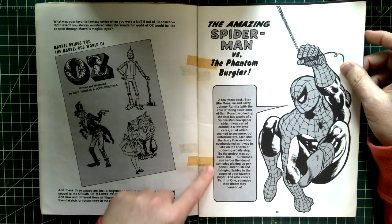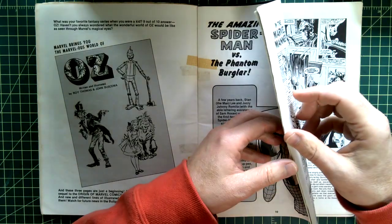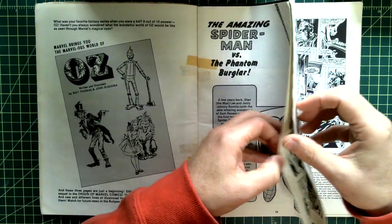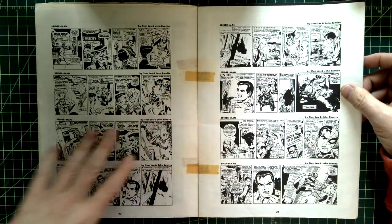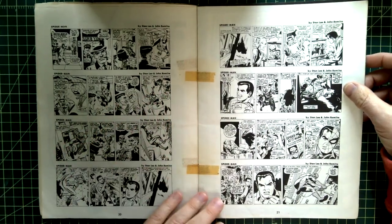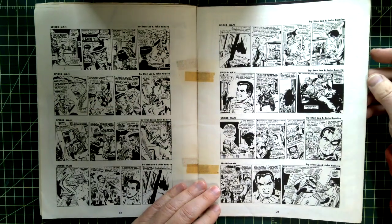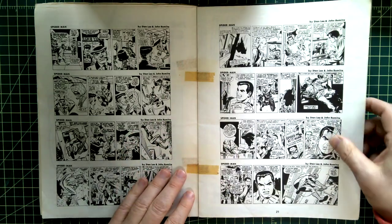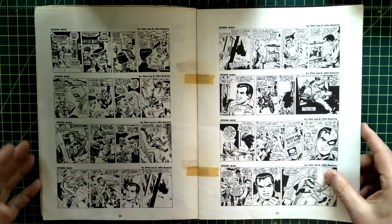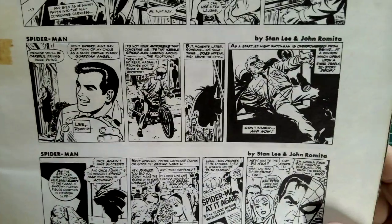Amazing Spider-Man versus the Phantom Burglar — this was the first newspaper strip they did. I don't think this is the one that ran in the paper, but how cool was it to find as a kid a Spider-Man newspaper strip you never knew existed? I remember when the Spider-Man newspaper strip hit the newspapers — I used to read it. Some nice John Romita artwork there.